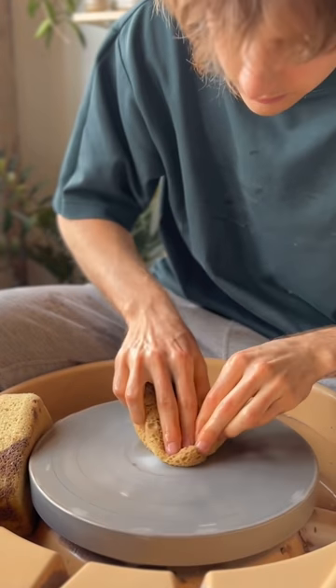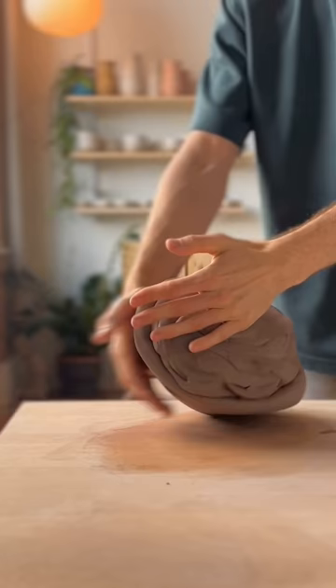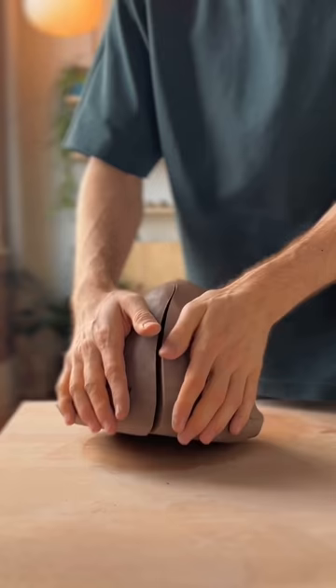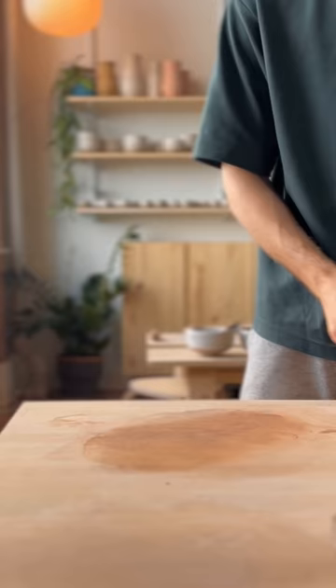I haven't narrated one of these in a while, so let's go through it. First I get my clay and I'm going to wedge this up using a method called spiral wedging to make sure the clay is all uniform and there are no air bubbles. I throw it down — I'm not going to need all that clay — so I cut it in half and check for any air bubbles and clay consistency.